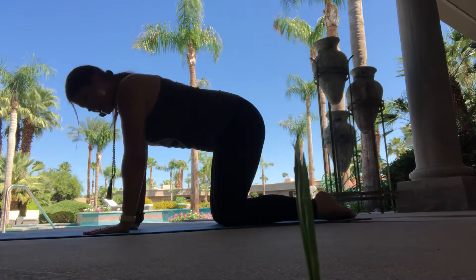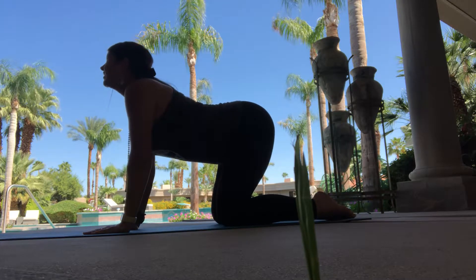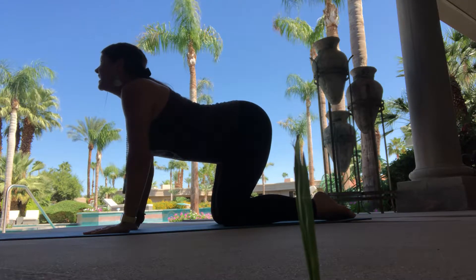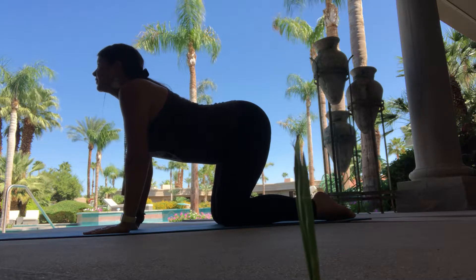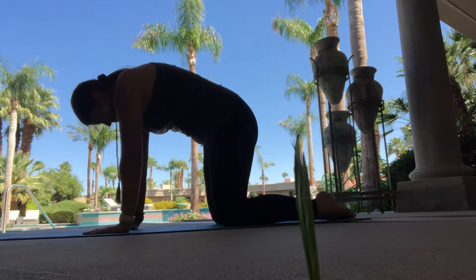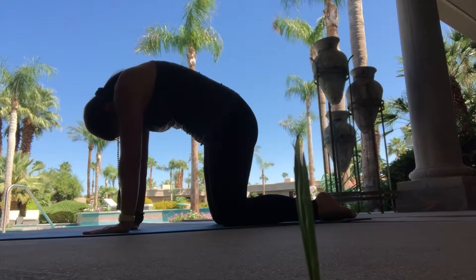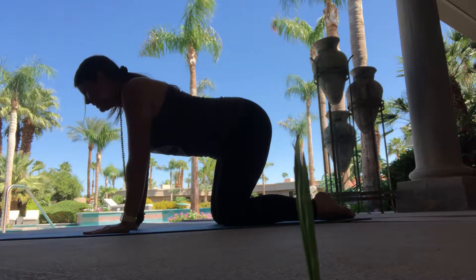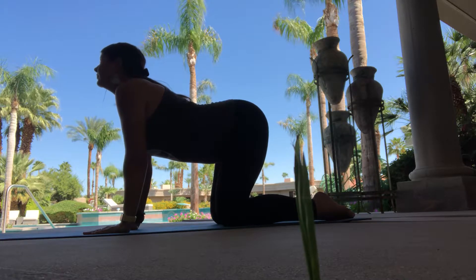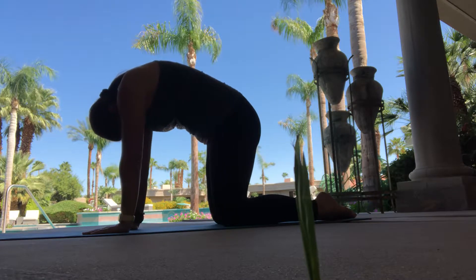This is a neutral spine. Then we're going to drop the belly and tilt the pelvis and inhale as the chin goes up to the sky, and then the motion starts from the pelvis as you begin to round up the spine through each vertebrae, tucking chin to chest, exhaling, inhaling again, exhaling, rounding the spine, pulling the navel towards it.